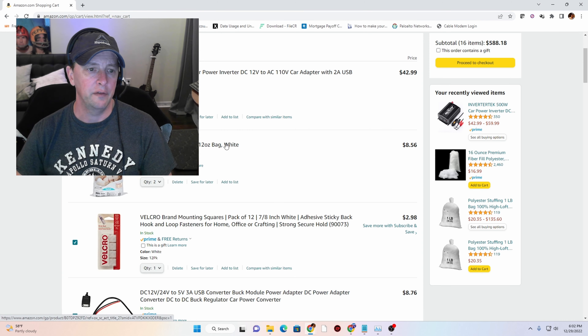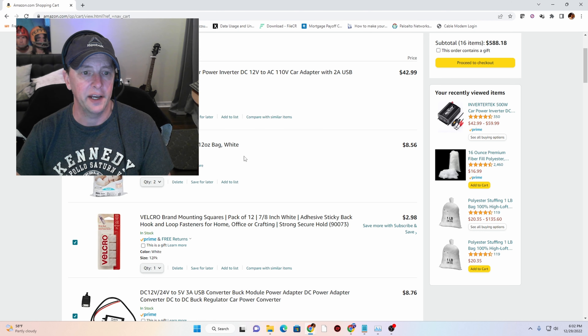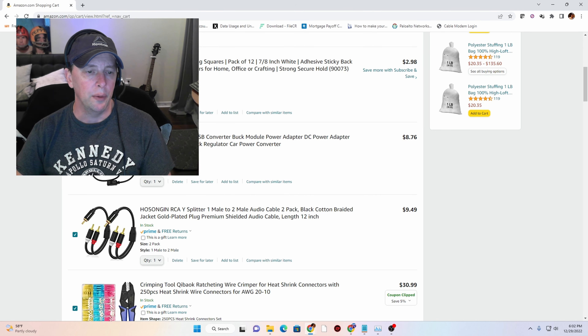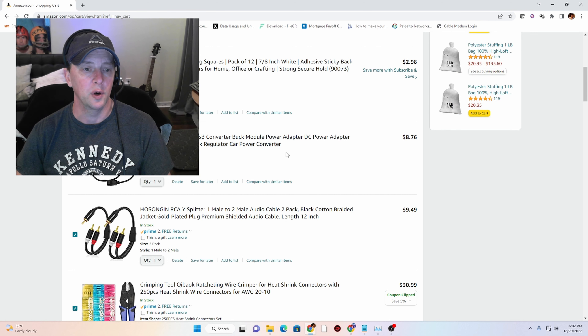Next up on the list, we have Polyfill. This is actually for the inside of the speaker enclosure — it dampens it — and it's also going to go in the dash behind the six and a half inch component speakers. Next, we have some Velcro for holding various things on, like the Bluetooth adapter I'm going to be using to feed the amplifier. I probably don't need this USB item anymore because the inverter has a USB outlet on it, but it was going to power the Bluetooth adapter for receiving Bluetooth audio from the tablet in the cart.